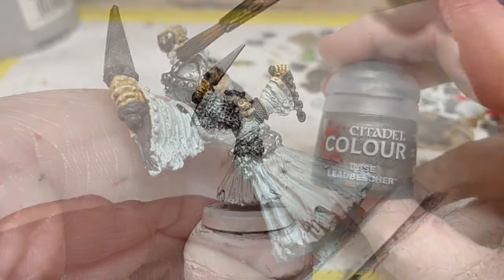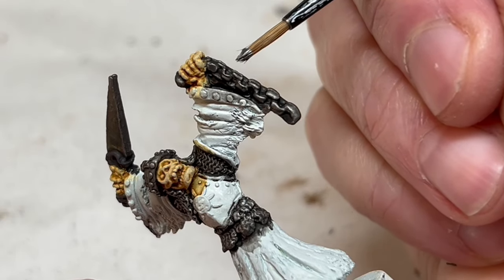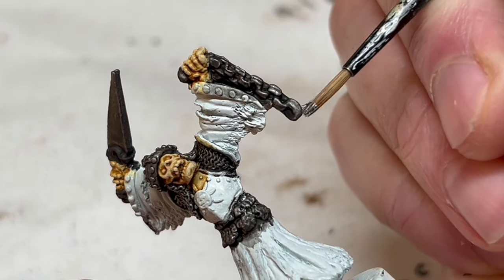When it's dry, we will go back and do some highlighting with the Lead Belcher on the links of the chains, the rivets in the helmet, the knife blade and so on. I am not highlighting the chainmail at all, to keep it nice and dark.